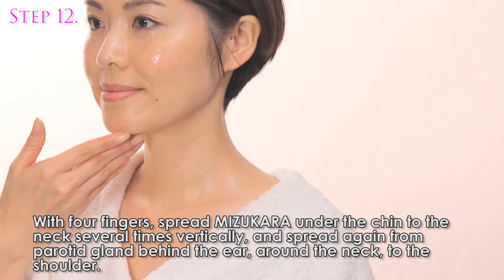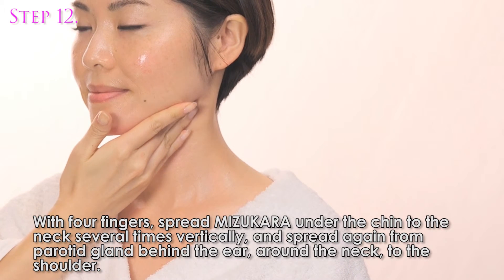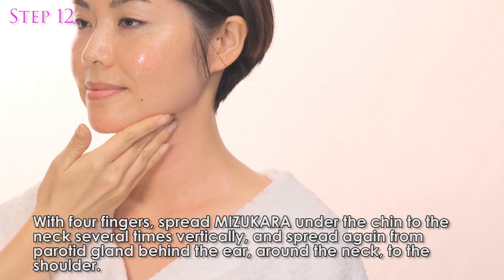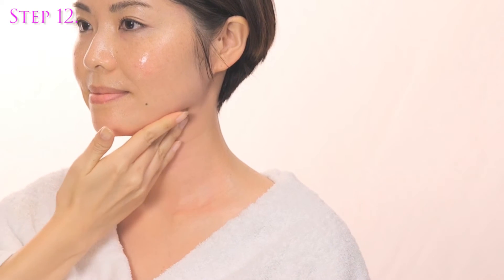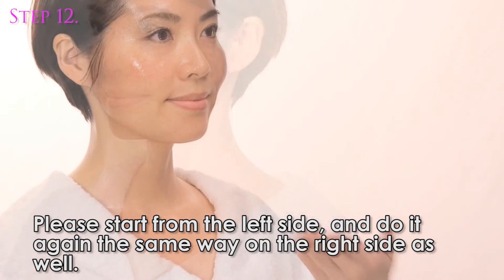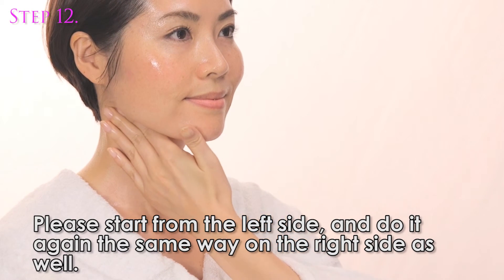With four fingers, spread Misu Color under the chin to the neck several times vertically. Then spread again from the parotid gland behind the ear, around the neck to the shoulder. Please start from the left side and do the same on the right side as well.